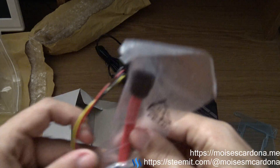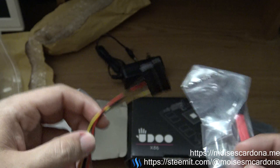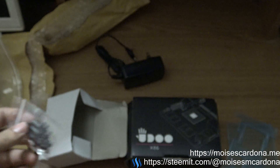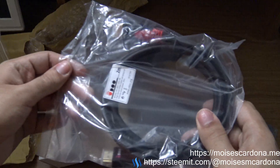Here we have the acrylic case for the UDOO. And here we have the SATA cable and power cable so we can connect a SATA hard disk drive, plus screws for the board and an HDMI cable.